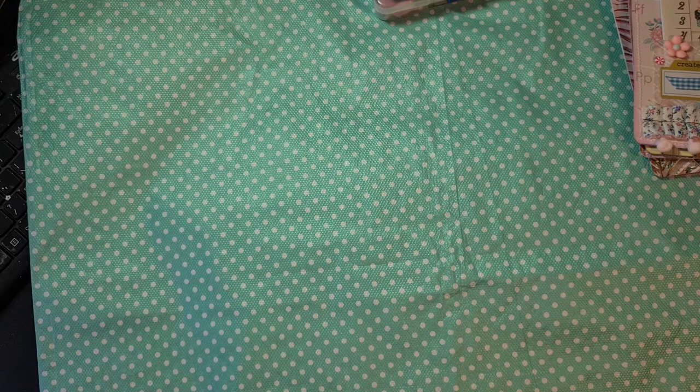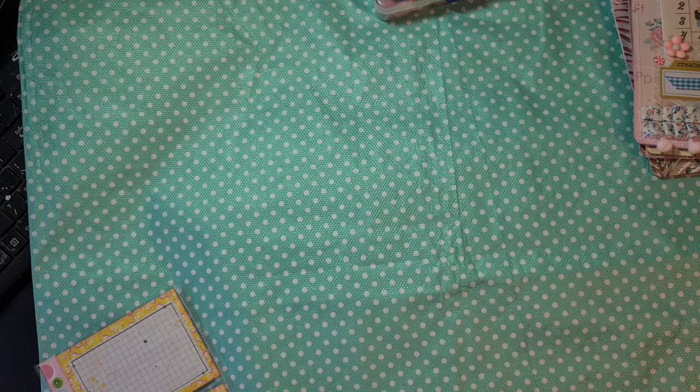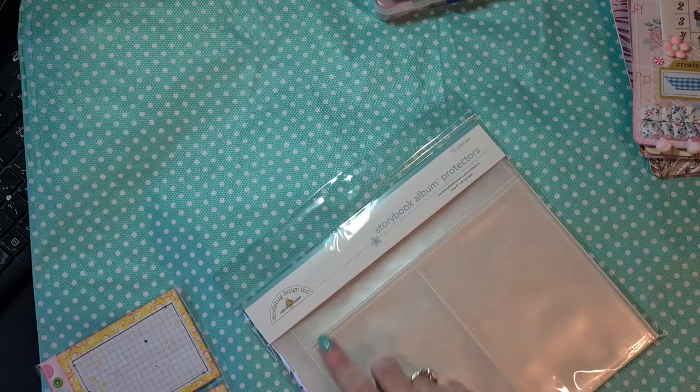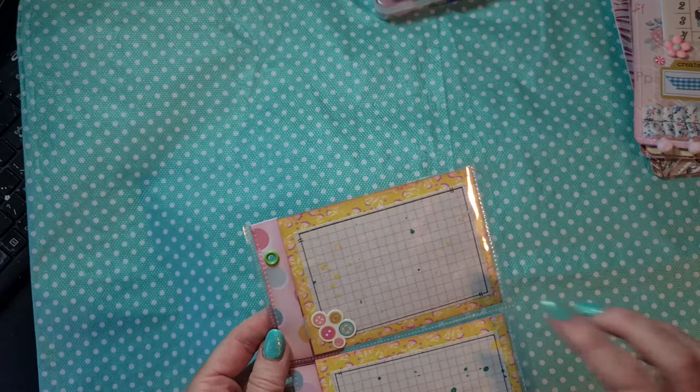Then I have these storybook album protectors from Doodlebug Design. I thought I had different designs in this pack, but that's not the case - I only have this design. But I cut it like this pocket, so I made two journaling cards here.